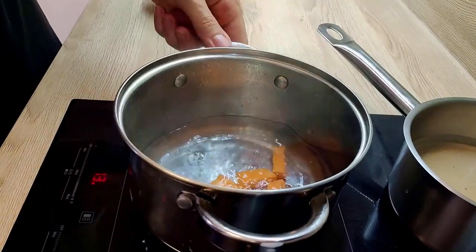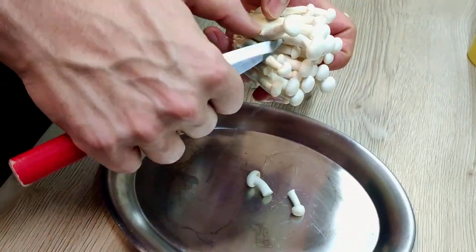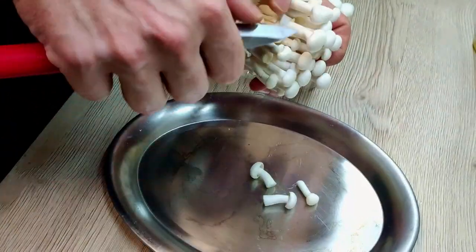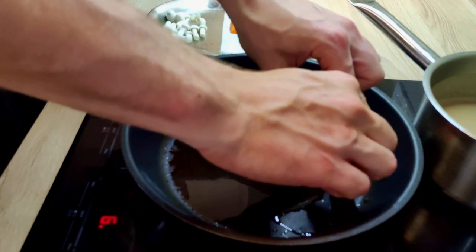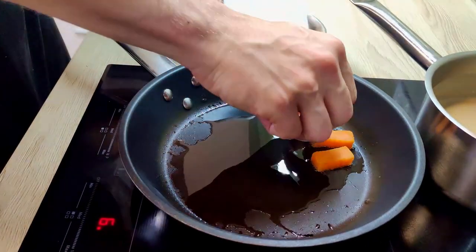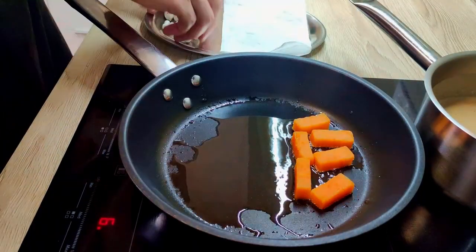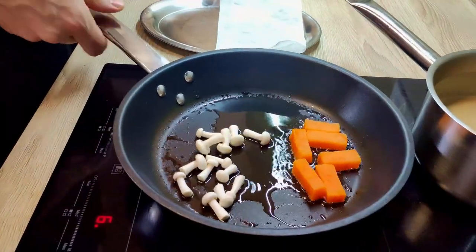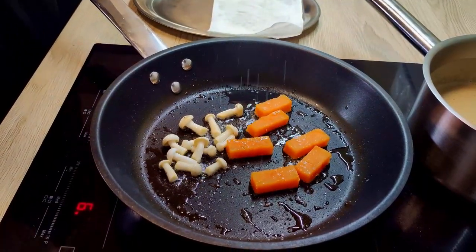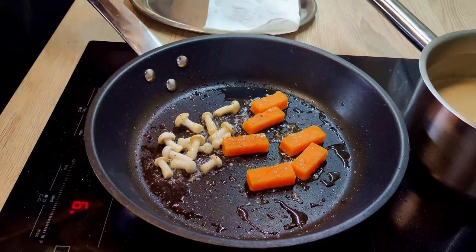Now it's time to cook my sweet potatoes for a few minutes. In the meantime I will pick some shimeji mushrooms and give them color on the pan. I'll season them with salt, pepper and fresh thyme, and my garnish will be ready.